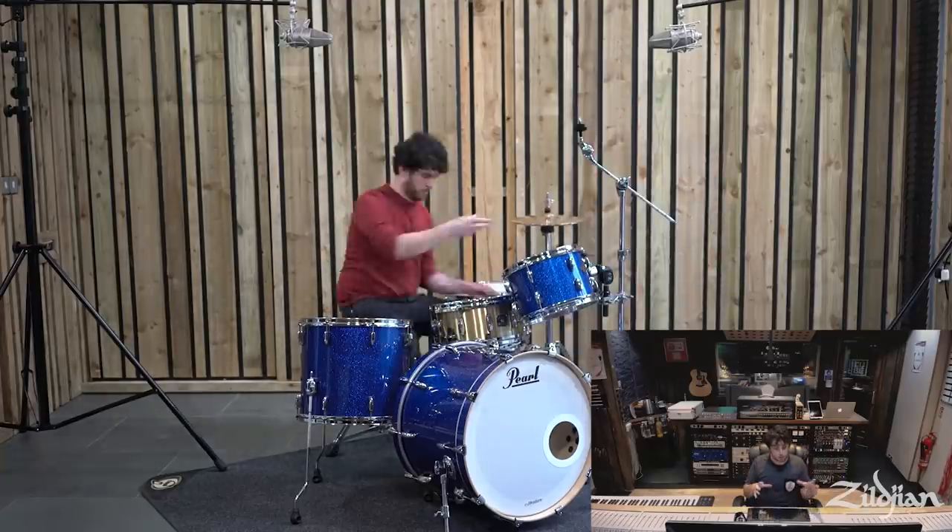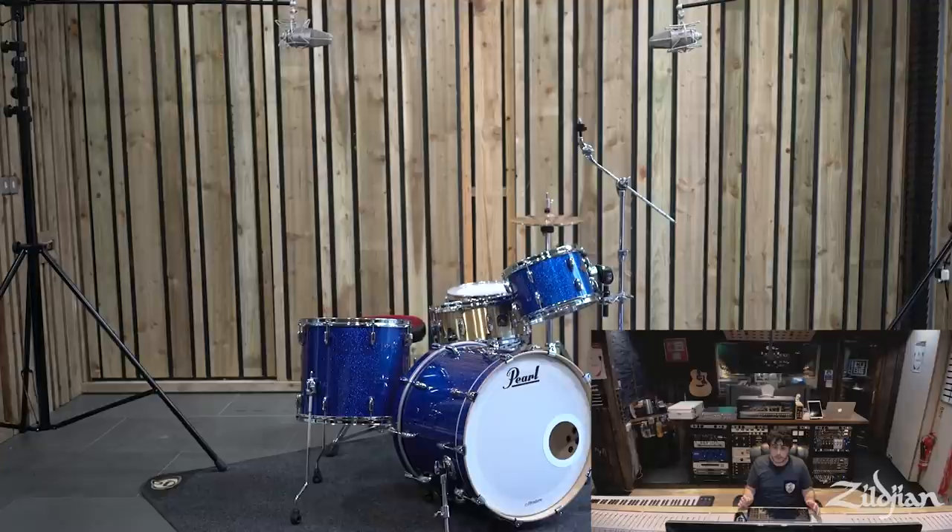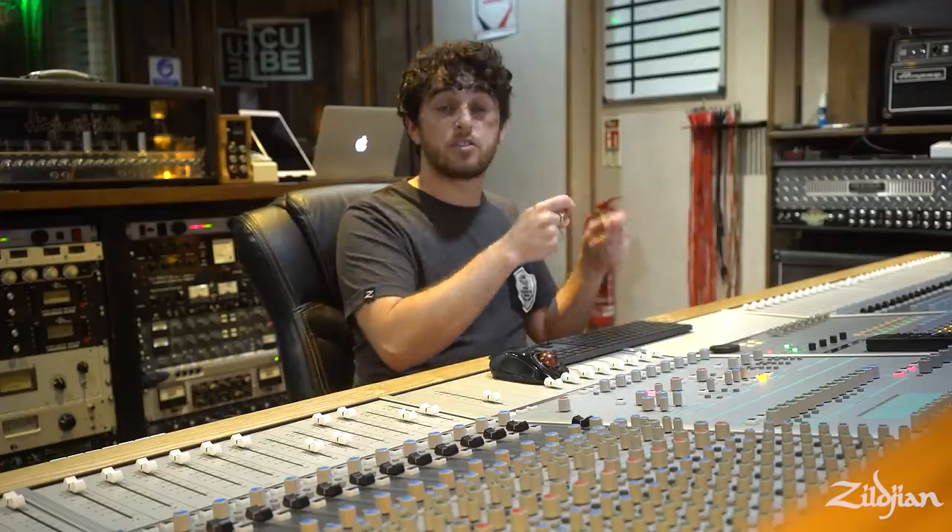Hi-hats is a big one. In the quest to get your snare drum as good as it can sound, you just want the sound of the snare drum. You don't want to be compromising the sound of your snare drum because you're getting a lot of hi-hat bleed. I play with my hi-hats really high and I try and encourage the drummers that I work with to get the hats as high as they're comfortable with. But you need that separation.